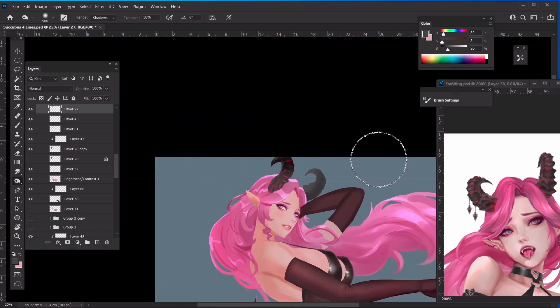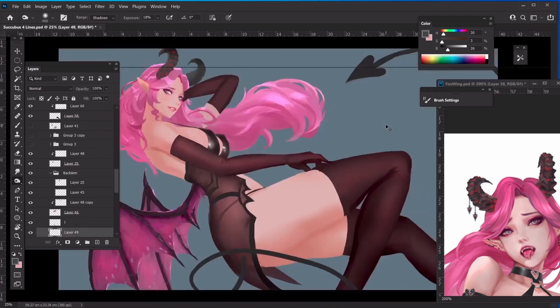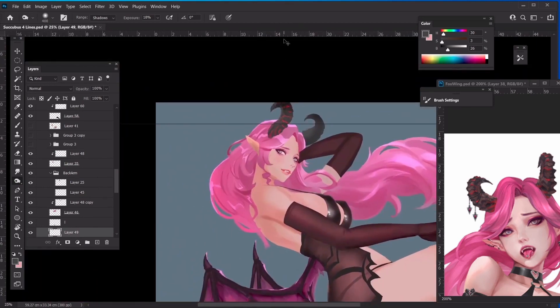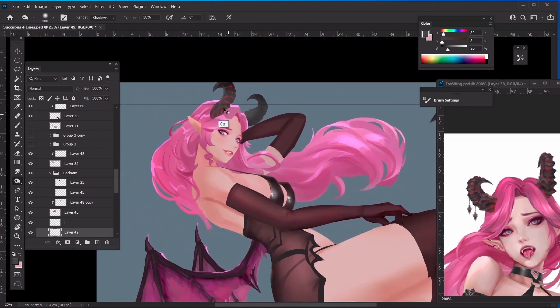We can definitely darken the horns a little bit, especially the top part, because I think it will make the entire piece look better.